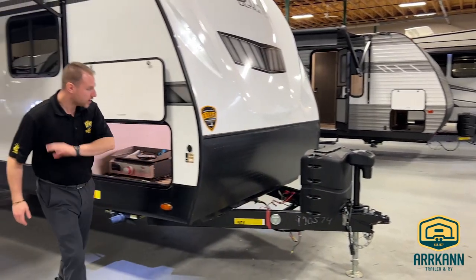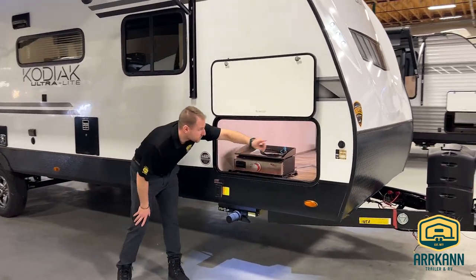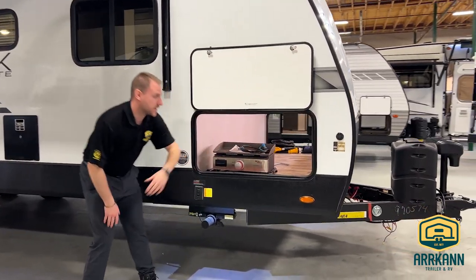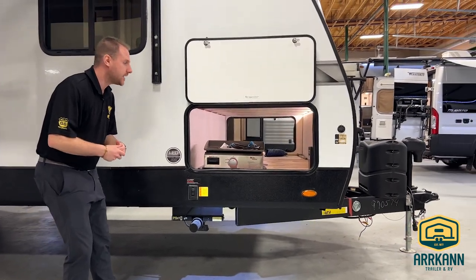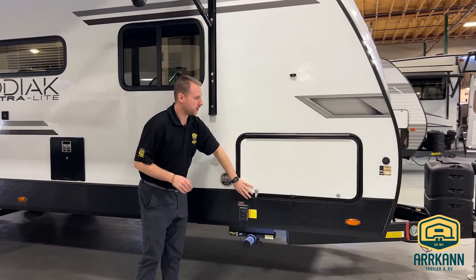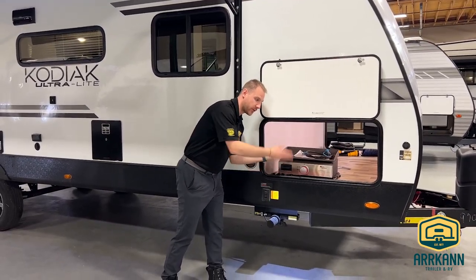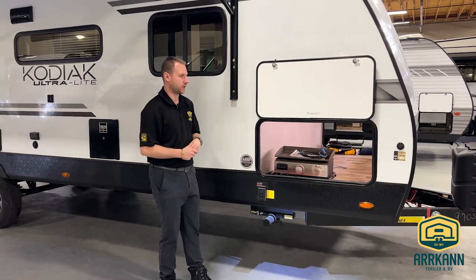On your side here, you do have this huge pass-through that goes all the way throughout. You do have this beautiful LED strip that lights it up, so when you are accessing it at night you're going to be able to see exactly what you're doing. And they're all going to be your magnetic catch baggage doors, so you're not going to have to hold it up with your head while you're throwing stuff in and out — it's just going to stay there for you, super easy.